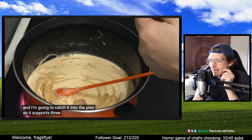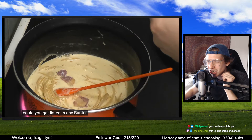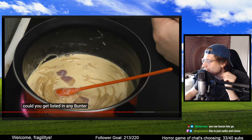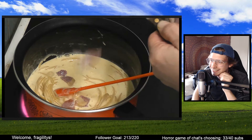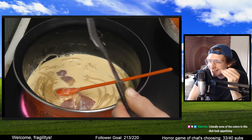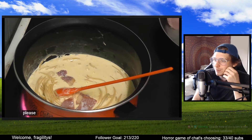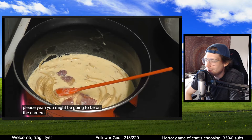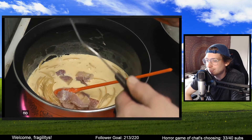Is this the bacon? Please tell me that's cooked now. What is that color? I've never seen bacon that color. Oh no — that's not cooked. This is just carbs and chaos. It looks like the blandest, most off-putting mixture of things.